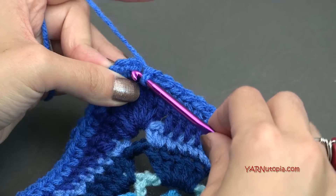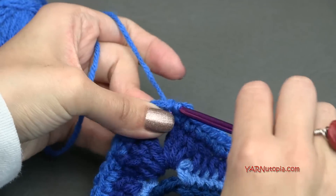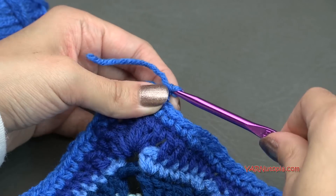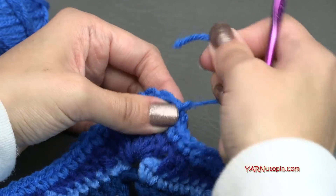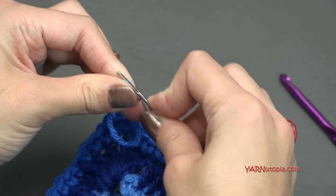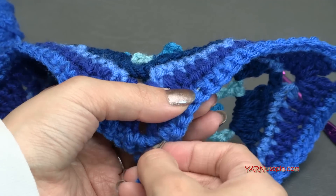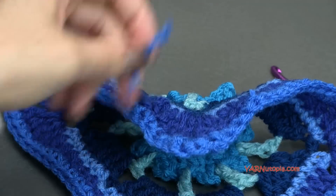To fasten off, we're going to slip stitch to this first single crochet — yarn over, pull through, and pull through to slip stitch. Then chain one and cut your yarn and continue to pull that all the way through. Pull it tight and grab your yarn needle and then sew in all of your ends. I recommend sewing in your ends as you go just so that you don't have to do it at the end of your project, especially when we change color so often as much as we did in today's square. So just cut any extra and there it is.